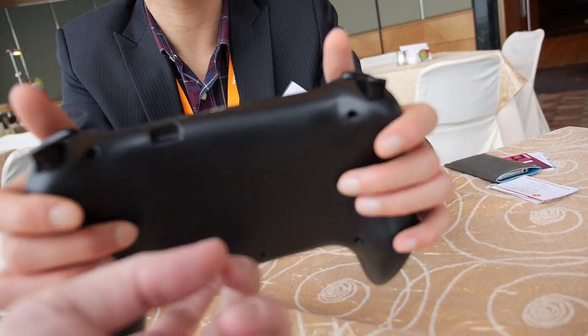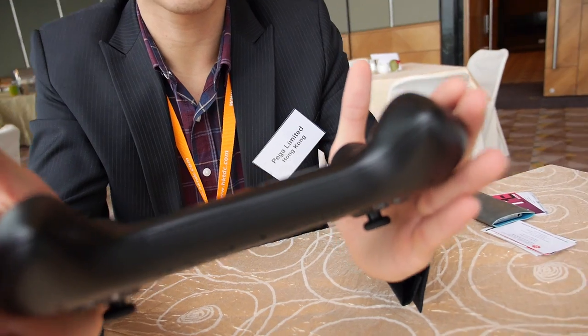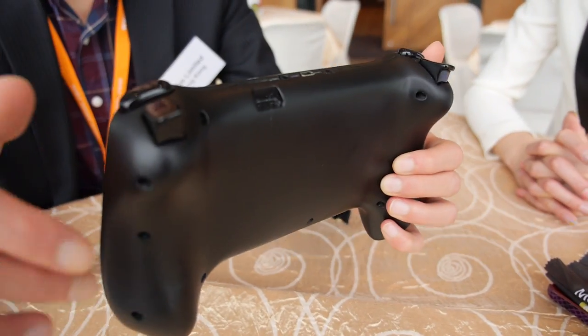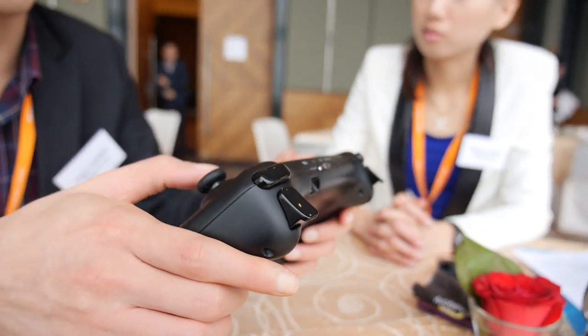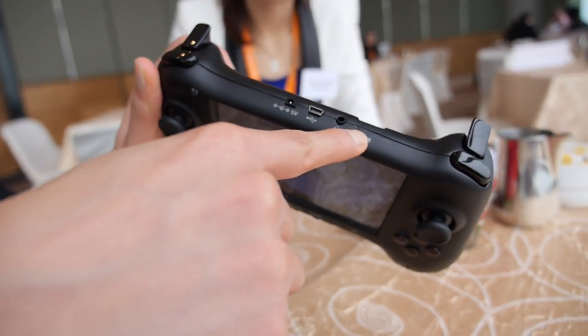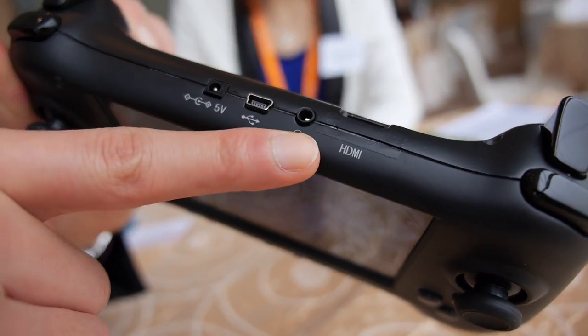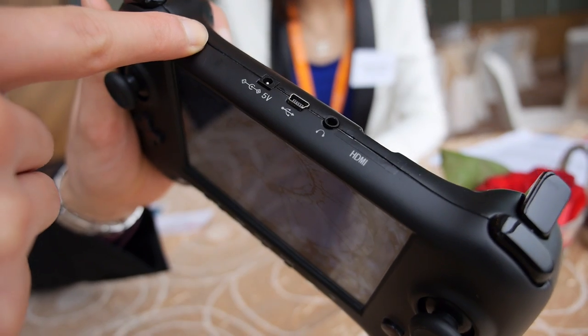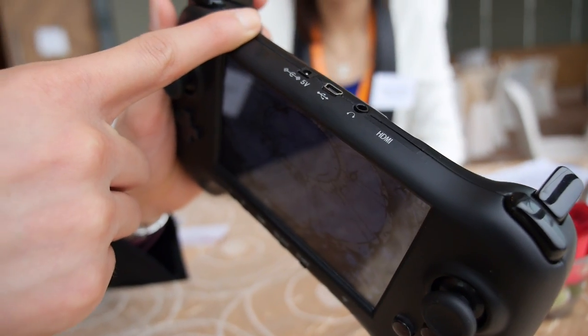And there's another port down here. The other version will also have a camera. And as you can see, you can connect it to the TV. It also has Wi-Fi, so the user can download apps and games from the internet market.